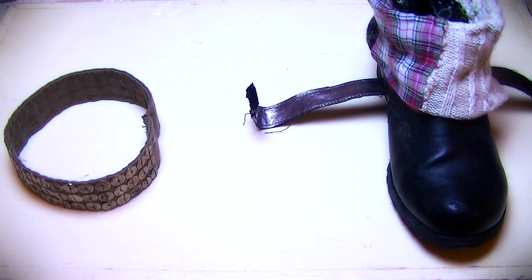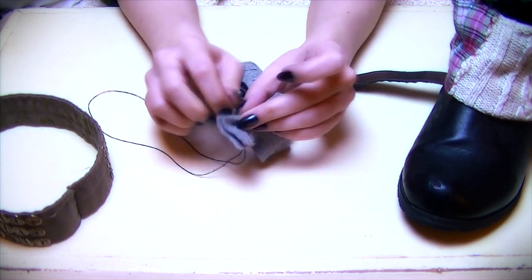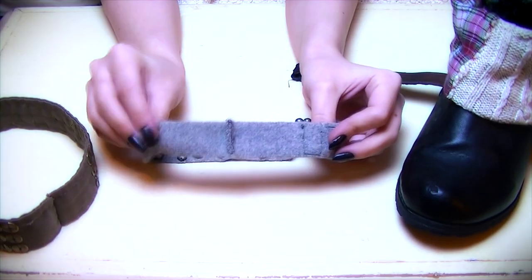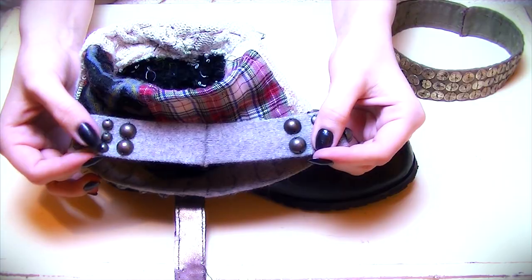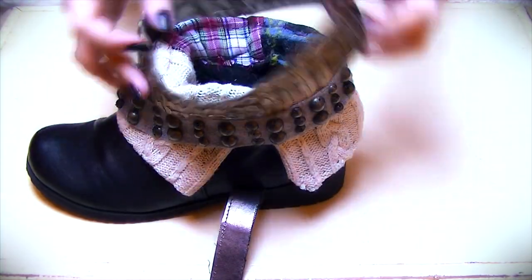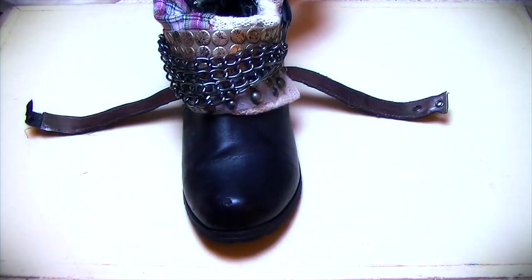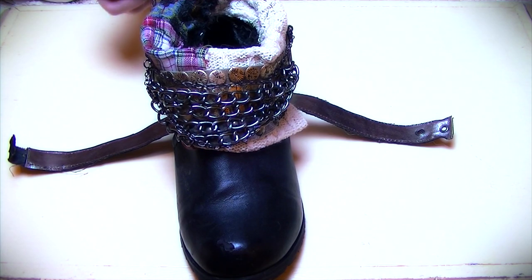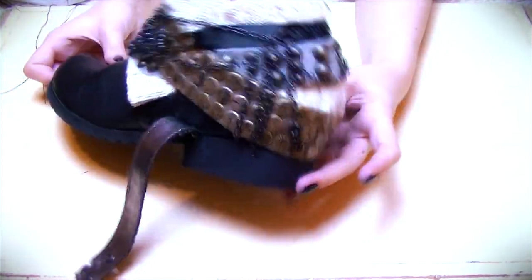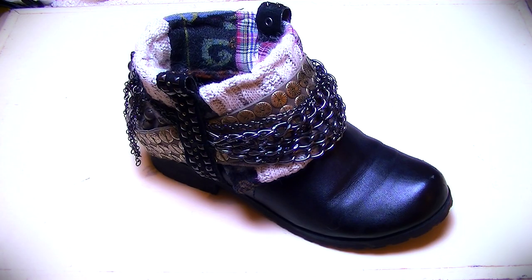To make the fabric belts, measure and attach the two ends together, then arrange them at an angle to each other. Wrap some chains around that, then secure the pull tabs from the top and then you're done.